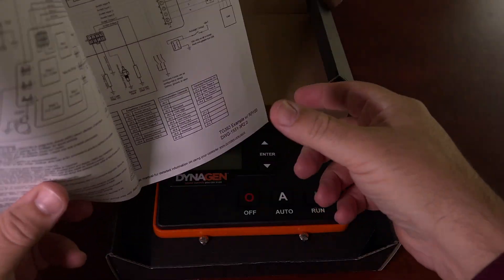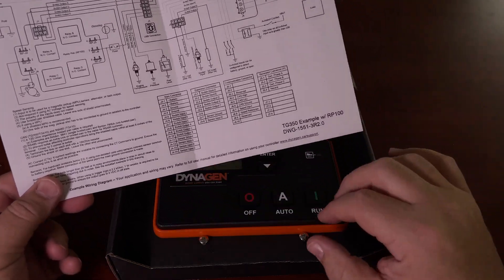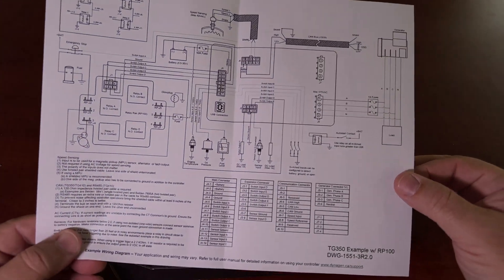Before we get into that, there's a handy wiring diagram which you're going to refer to quite often. It's very easy to retrofit this to an existing generator if you want to upgrade and get all the features that these controllers have to offer.